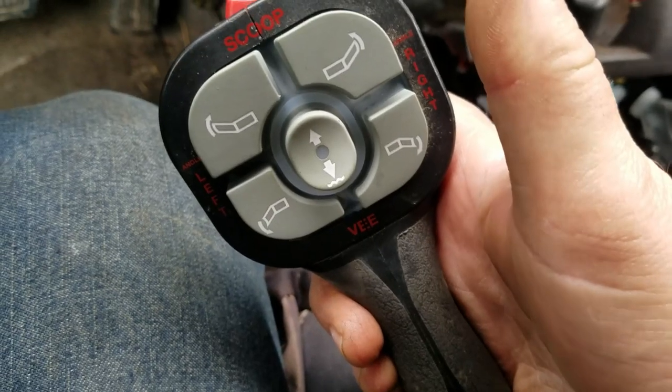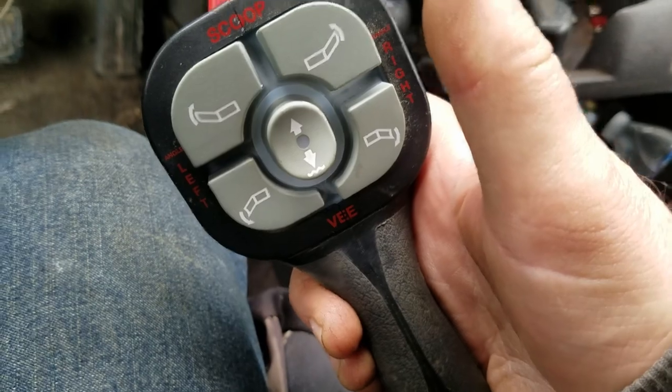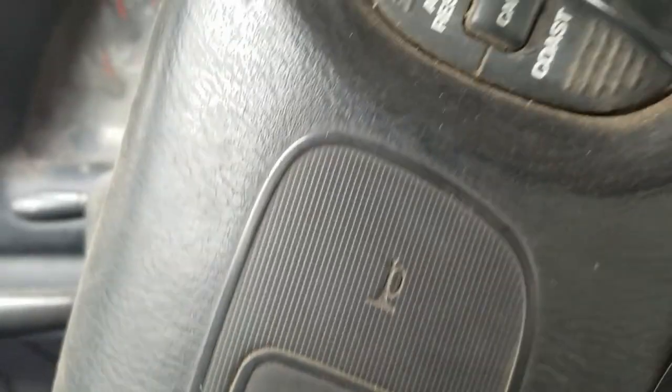I'll go ahead and put the four screws back in, and that is how you change the touchpad on a Boss plow controller. Thanks for watching everybody. Any questions or comments, leave them down below. God bless, and we'll see ya.